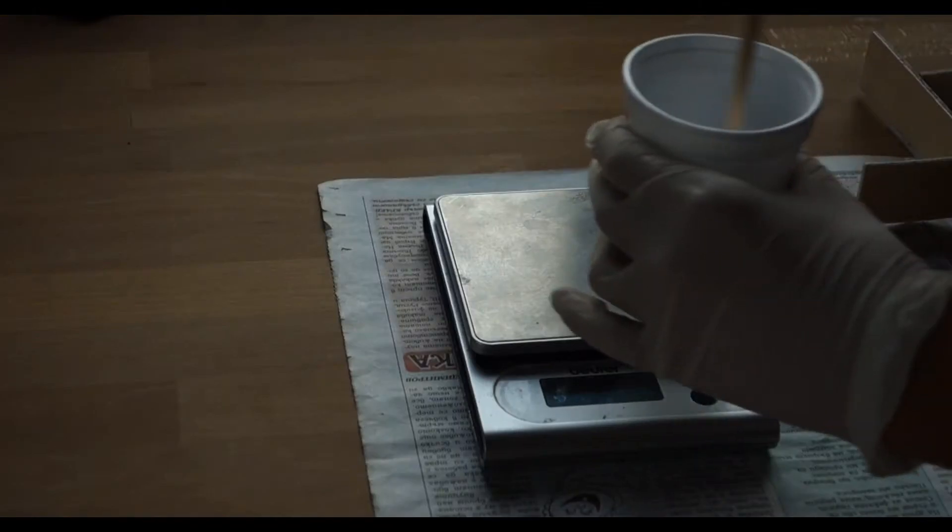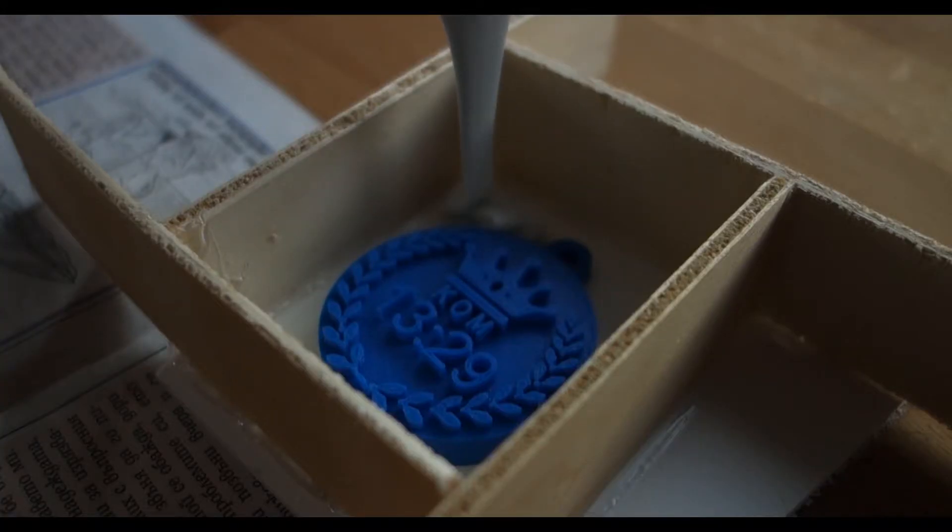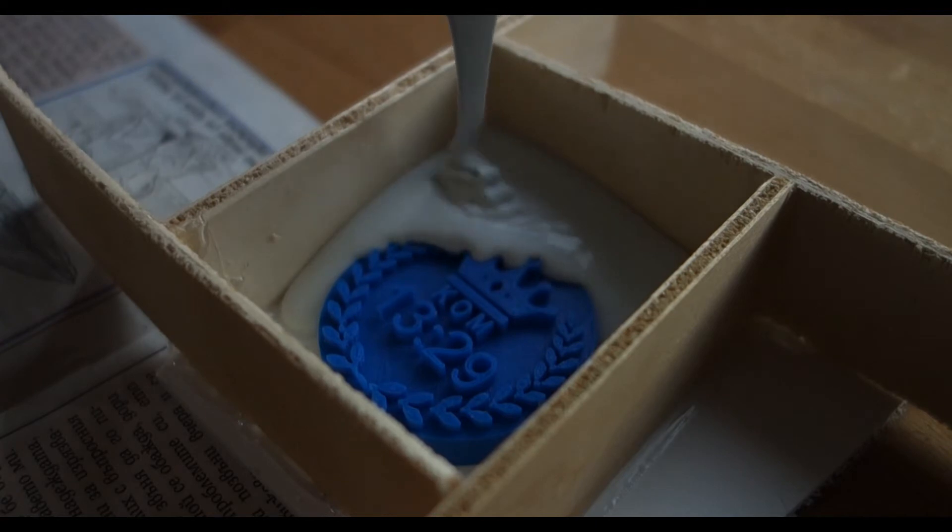Next I started measuring and mixing the two-part silicone with the correct ratios. I then poured it over the model, trying to make as little bubbles as possible.